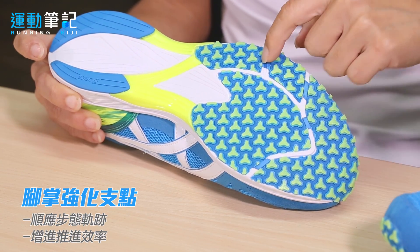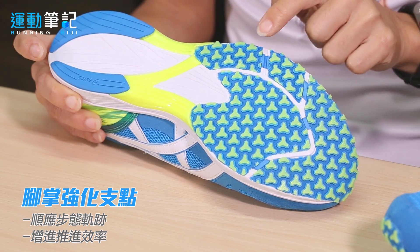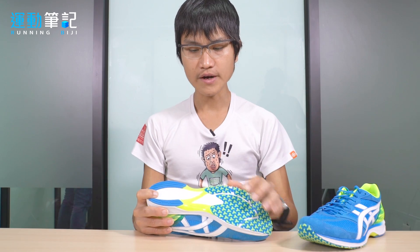大底切割沟纹中穿插了蓝色的硬直橡胶点，看起来只是点缀，但其实提供了脚掌从外侧到内侧、过渡到推进这整个过程非常好的刚性。